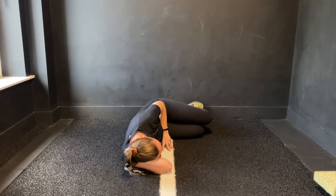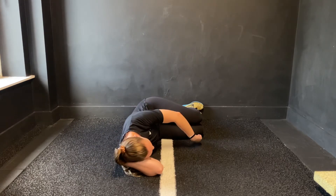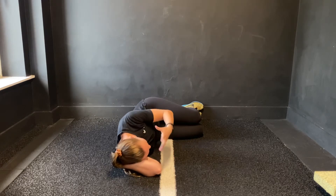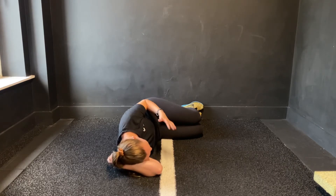After a couple of reps, once you get that movement, keep your lower leg completely relaxed — no squeezing or movement with that leg. Keep everything else nice and relaxed too: relax the shoulders, relax your jaw and your neck muscles.